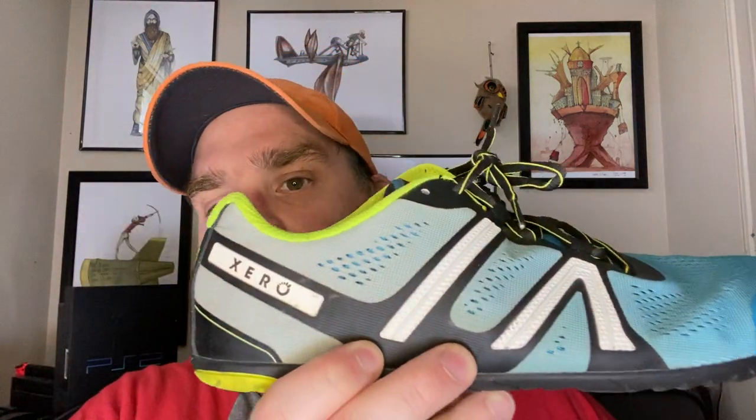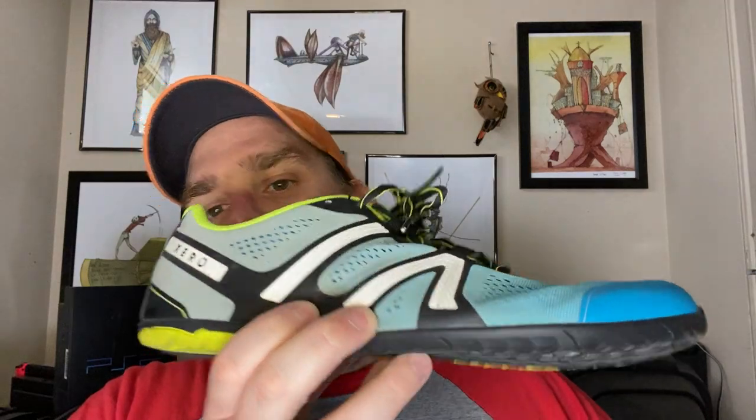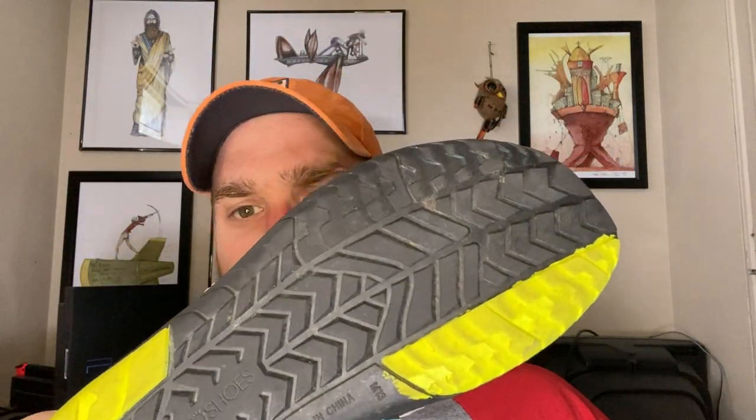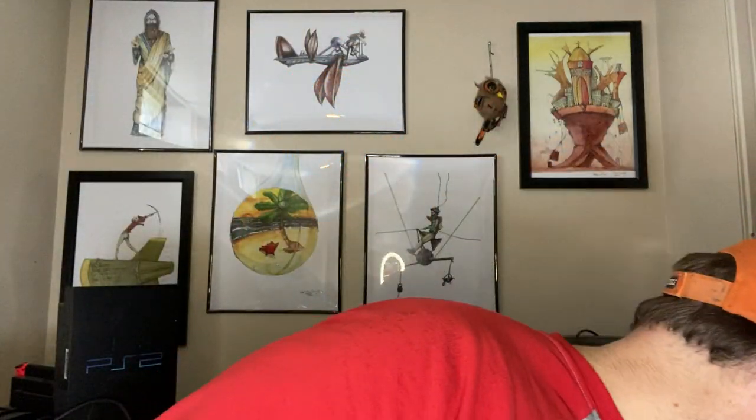The HFS — I did a review on this, hopefully it'll be live by the time this goes up. This is a very versatile, extremely flexible shoe. For runners, ultra runners, people who want a thin shoe for the gym, or just walking around the city, this is a perfect shoe. As far as cycling goes, I tried it and didn't like it, and for really heavy crushed stone trails I wouldn't go with it either.